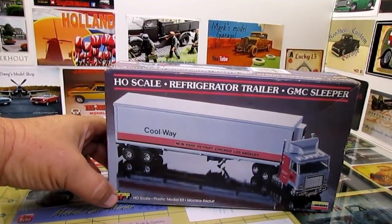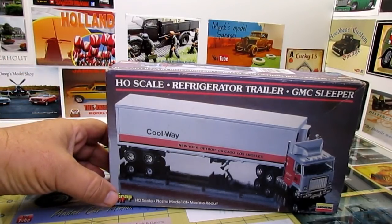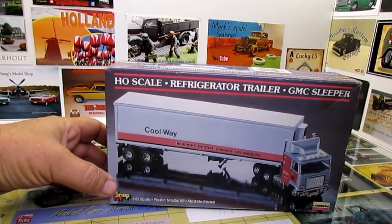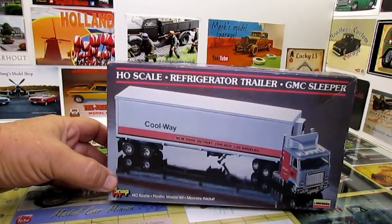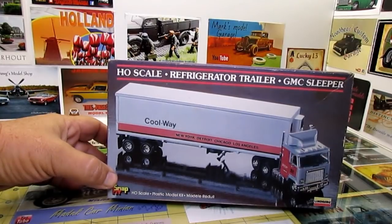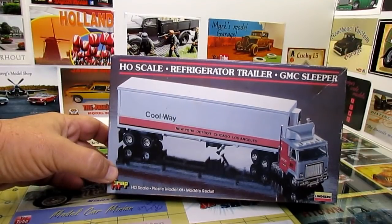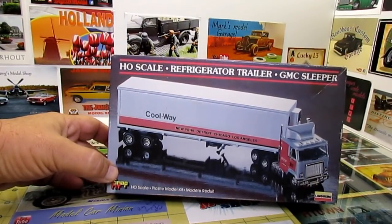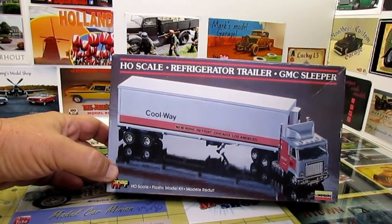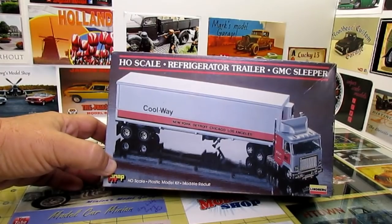This is what we're going to build. If you can see, that's HO scale — 1:87 scale — so it's not big. Lindbergh used to make these kits and then they stopped. They used to do some train stuff and that's what these would have been for. I remember buying this in an old drugstore when I was a kid. They had the whole series of these and I built a few of them but never built this one. The box has kind of faded, but I've been wanting to put it together. The decals are no good anymore, but since it's HO scale there's a ton of aftermarket decals for trucks.